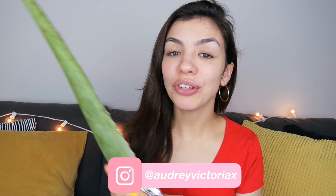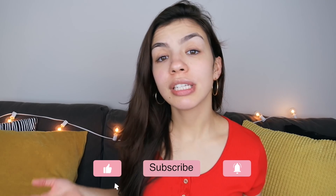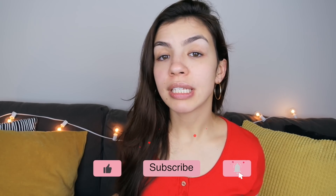Hi guys, welcome back to my channel. So in this video, I'm going to be trying aloe vera on my skin for five days. Aloe vera is a plant that has many benefits for your skin. Some of the benefits include reducing irritation and inflammation, helping to treat and prevent acne, and helping to treat acne scars and sunburns and just any other irritation like eczema that you can get on your skin.